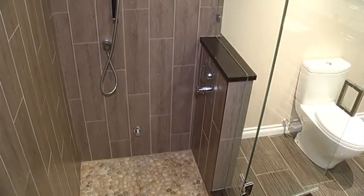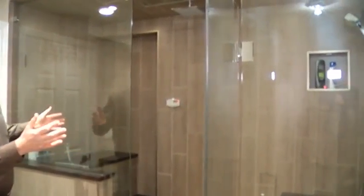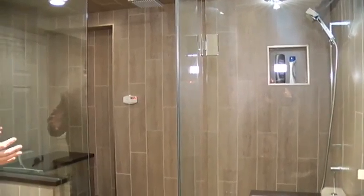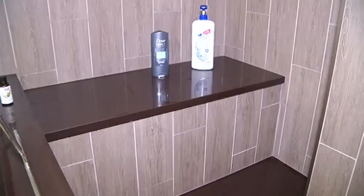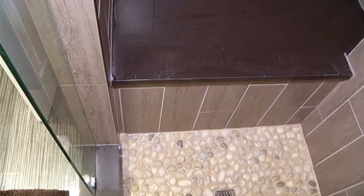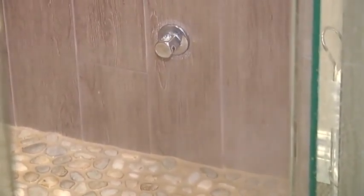We'll start with the custom glass. This is an approximate opening of about eight feet, so it's about three feet longer than a normal conventional bathtub. We did put a seat in it — there's a two-tiered seat right here, which is great. You could comfortably sit three to four people in here, and it's far enough away from the actual steam unit, which is over here.